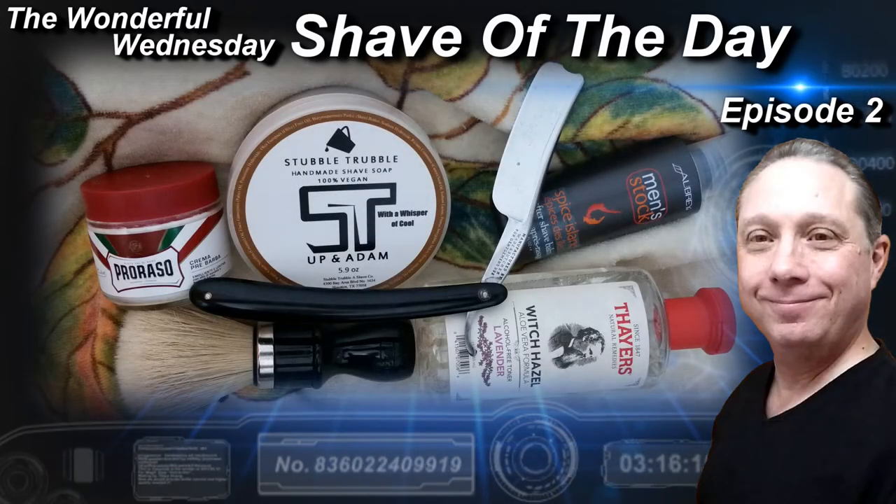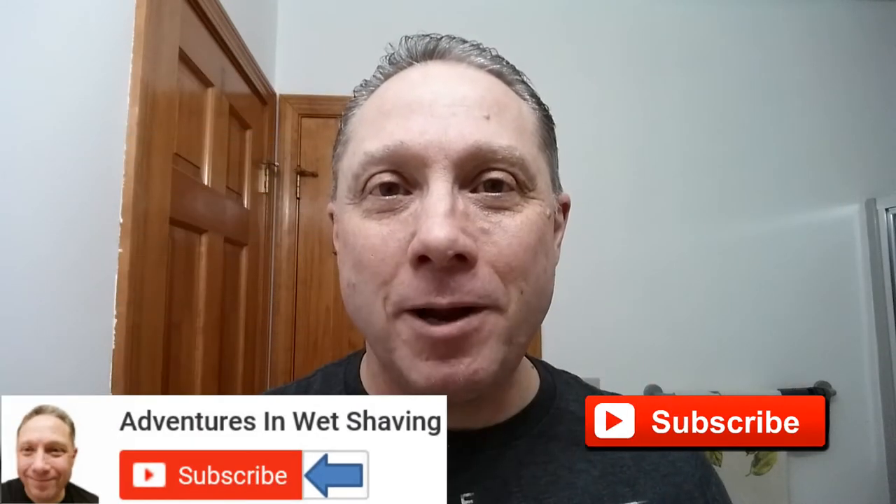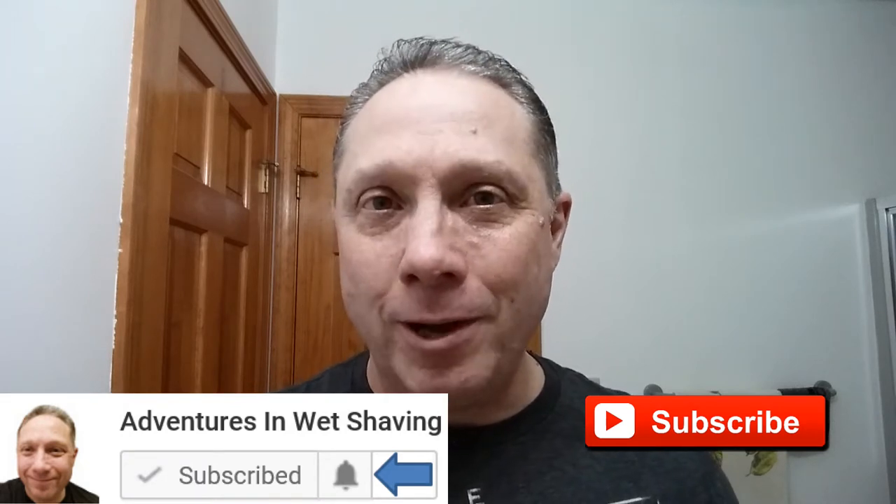Welcome to the Wonderful Wednesday Shave of the Day, Episode 2. Hey, Eric here with Adventures in Wet Shaving. If this is your first time here and you're interested in learning how to straight razor shave, go ahead and hit that subscribe button, then click on the bell next to it to be notified when I upload videos. This is Episode 2, so in the description I've got a link to Episode 1 where this shave began. Watch all the way to the end — I have a special announcement for you there as well.